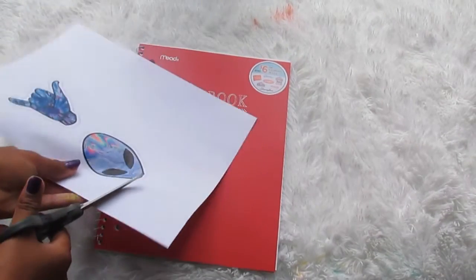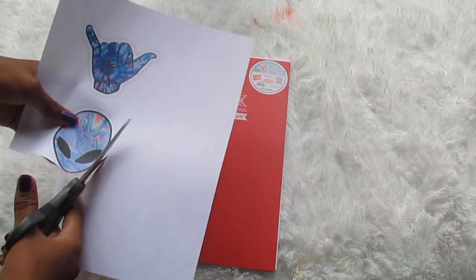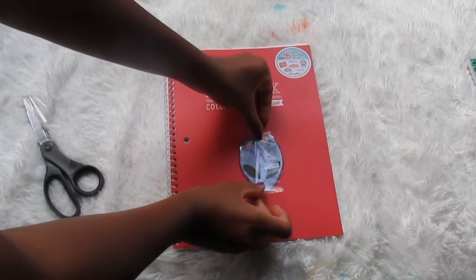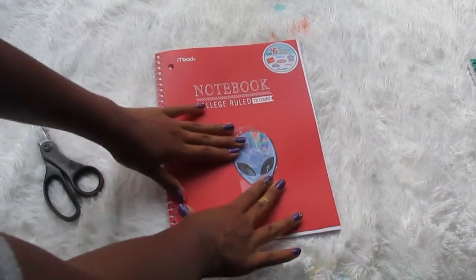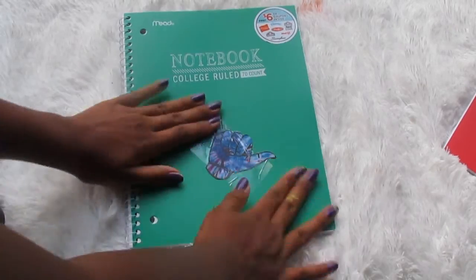This one is really easy — just to decorate a plain notebook that you have. I found some images off of Google and I'm just cutting them out. Then I'm taking some clear tape, really big, and placing it over them. It's a really easy way to spice up your notebook. And I'm just doing the exact same thing with the other green notebook.